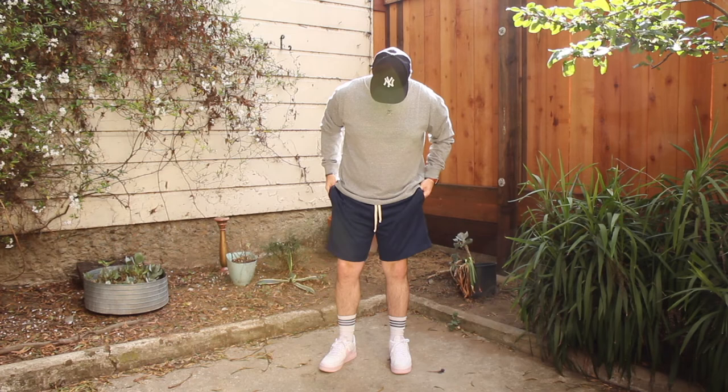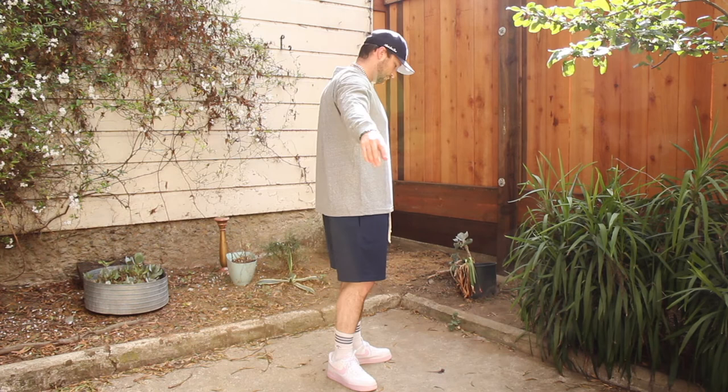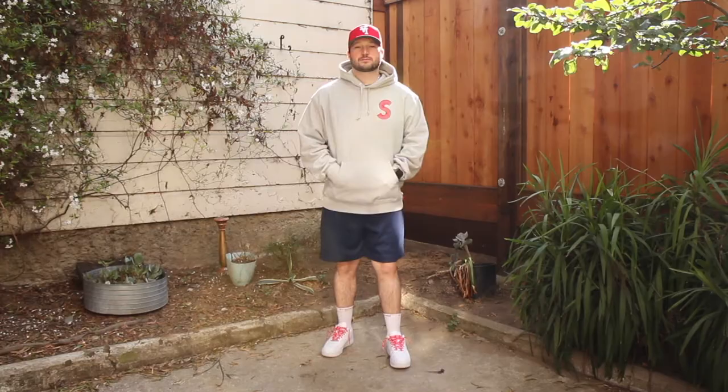Pairing two Uniform pieces together again: the Artist Long Sleeve Tee in gray with the Sunset Court Shorts in navy. The long sleeve is XL — similar to the tee, I could size down to a large, but I like the extra room for comfort. I've been wearing this twisted tri-blend shirt all day while editing and it's super comfy, breathable, yet still has good weight to it.